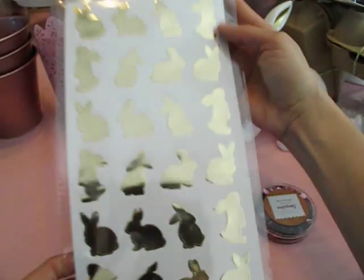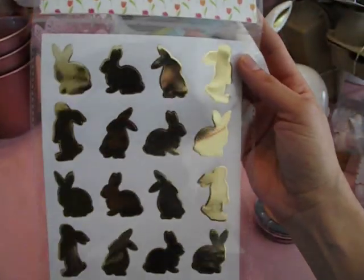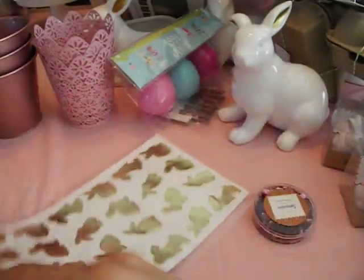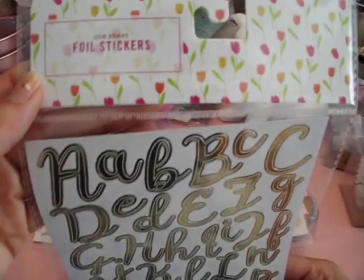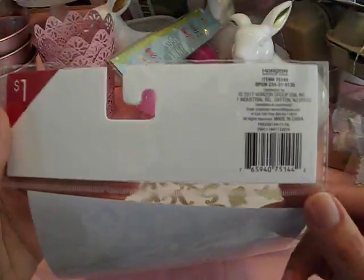I found some pretty gold foil bunny silhouette stickers — these are adorable. You get one sheet and they are $1. I think one sheet is enough. These would be cute to seal envelopes for your cards. I also found alpha stickers in gold foil — one sheet again. But I did get two of these because you're always running out of the vowels.